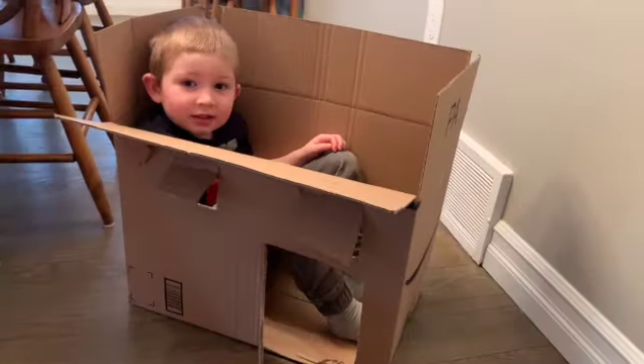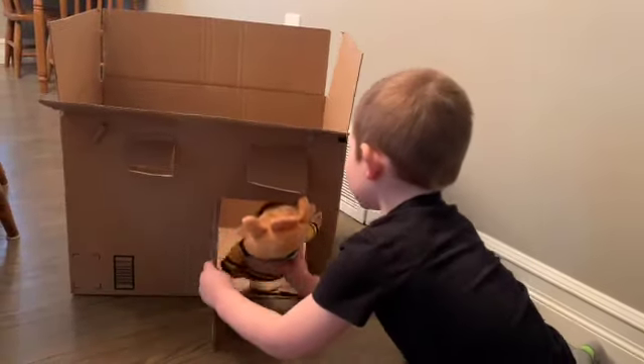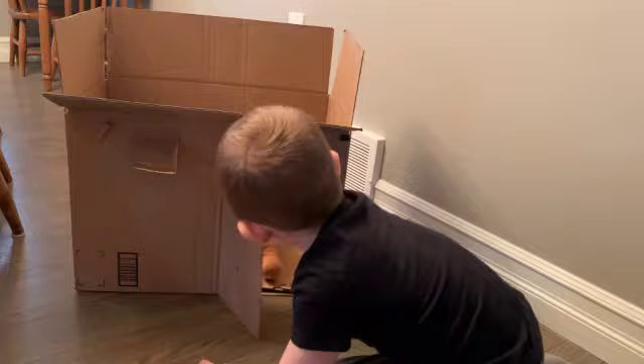Miles is going to try and fit through. We've got our windows, and we left them so that they can open and close a little bit. Miles is in his box fort now — it's for Miles and bruiser.